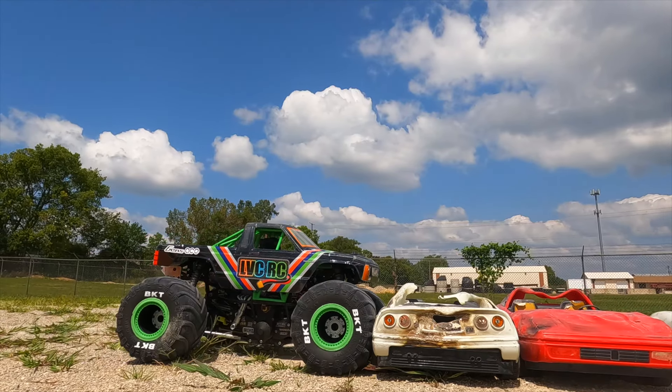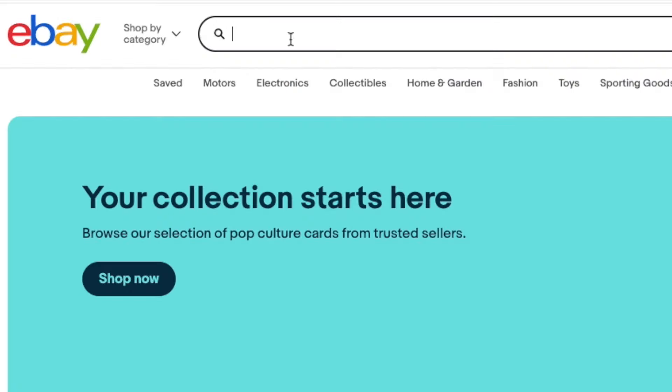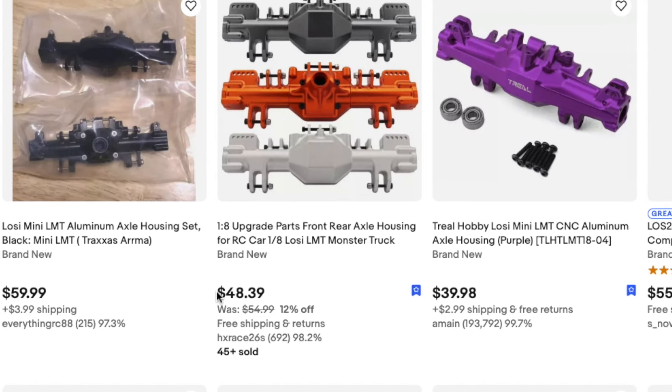If you do decide to upgrade to aluminum housings, instead of going with Trial or Vitavon, I'd recommend one of the unbranded versions available on eBay for about $50 each. From what I've heard, they work just as well.